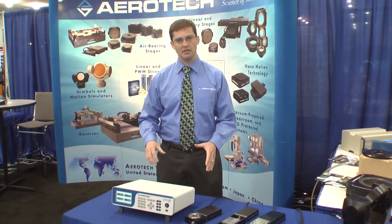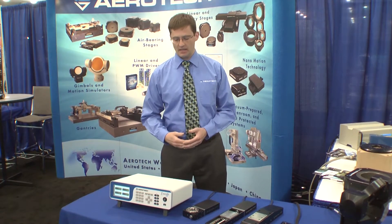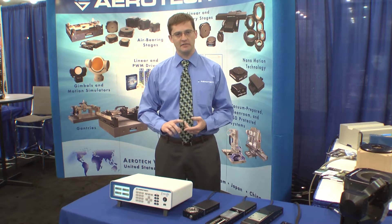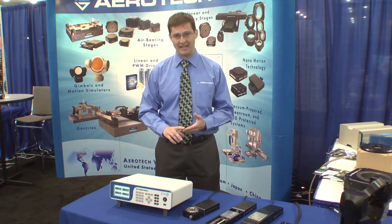Hi, my name is Byron Fruit with Aerotech. I'd like to introduce you to the newest member of the Ensemble motion control family — this is the Ensemble Lab Controller. It's a compact four-axis motion controller. It can drive up to four axes of DC brush motors, brushless AC servo motors, or stepper motors in any combination.